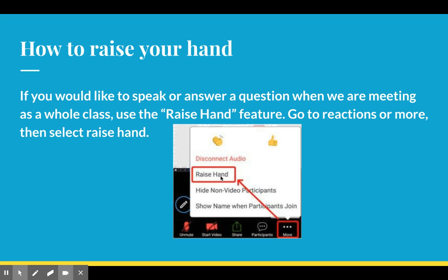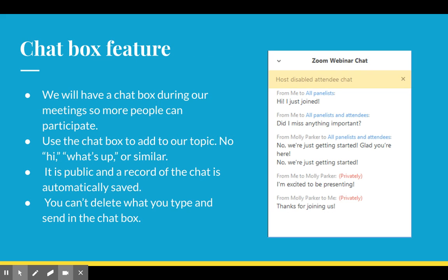Then only the teacher can see a little hand button that comes up and I will call on you. The chat box feature: we will be learning how to use the chat feature in Zoom to communicate with each other and to answer questions. Use the chat box if you are adding to our topic or answering a question — we're not going to say 'what's up' or 'hey guys.' You're going to use the chat box only if Mrs. Pope asks you a question. Be careful, because you cannot delete something that you say inside of the chat box.